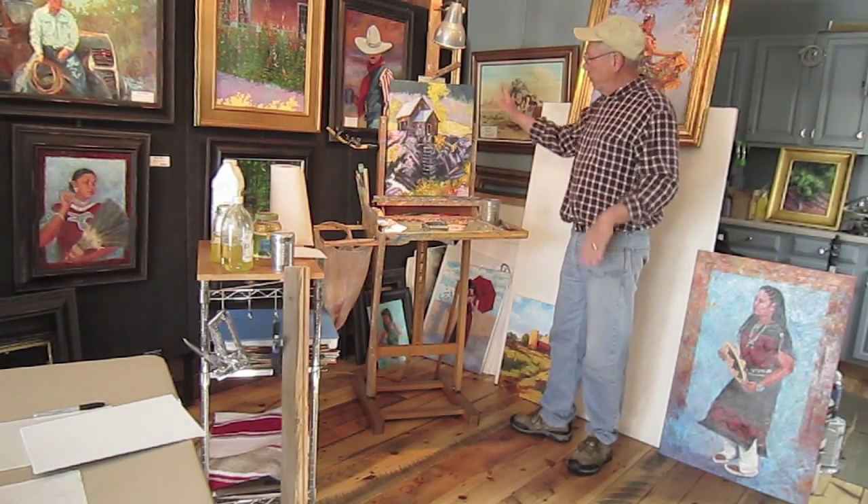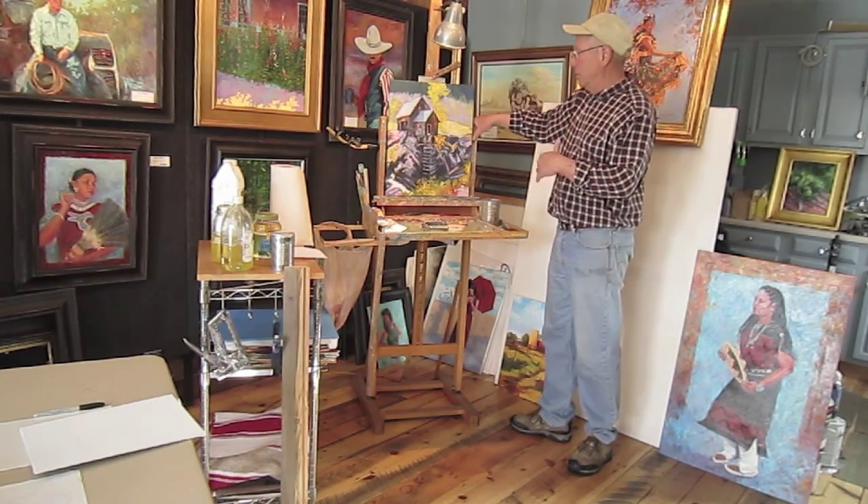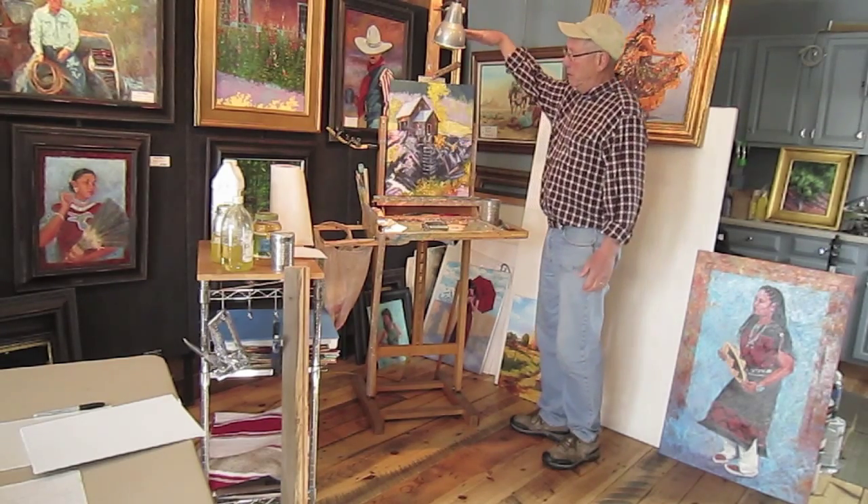For starters, this is my easel. This is my main easel. It's medium size. This is the one I do most of my paintings on, from small maybe up to 36 inch.